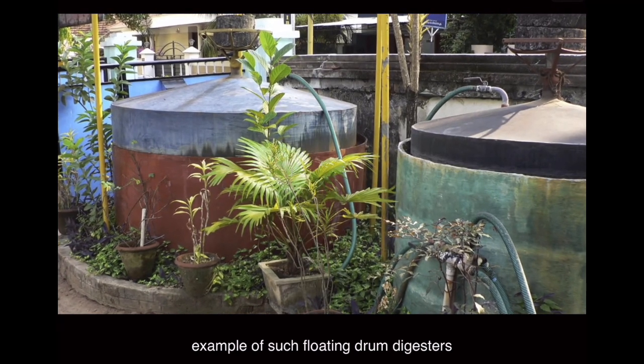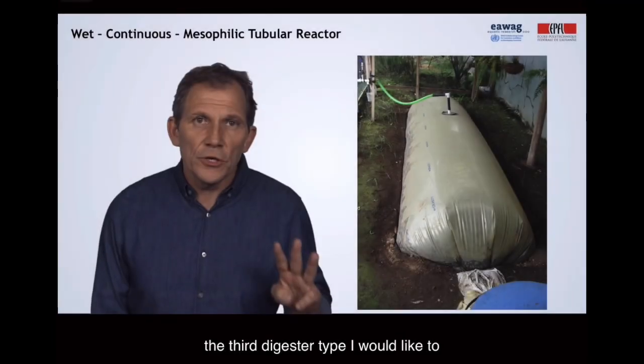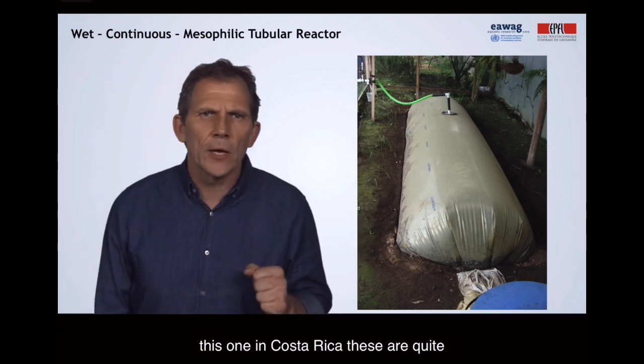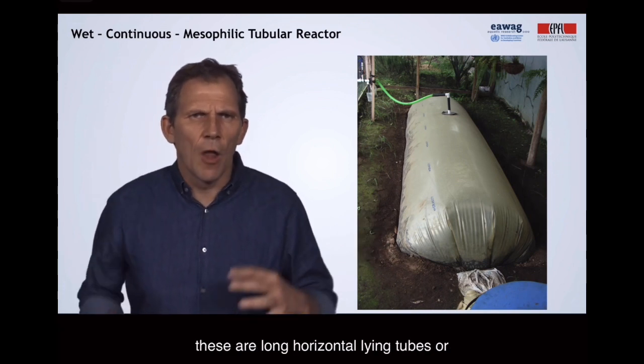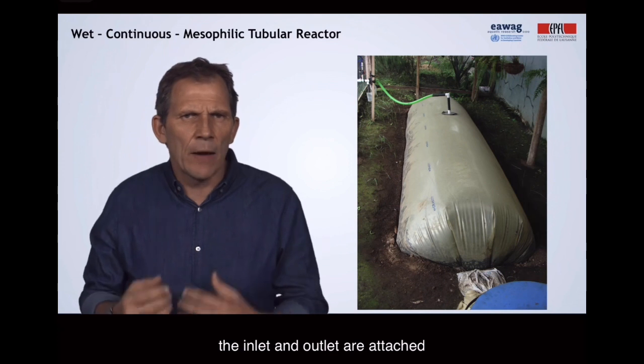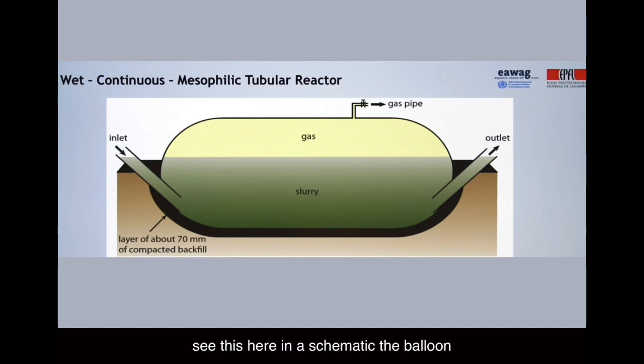Here is an example of such floating drum digesters from India with the metal floating gas holders. The third digester type is the tubular digester, like this one in Costa Rica. These are quite common in the Latin American region. These are long, horizontal-lying tubes or balloons made out of plastic and rubber. The inlet and outlet are attached directly to the skin of the balloon, with the gas pipe on the top. These balloons usually need some protection — from the top as well as from the bottom — with a compacted backfill.